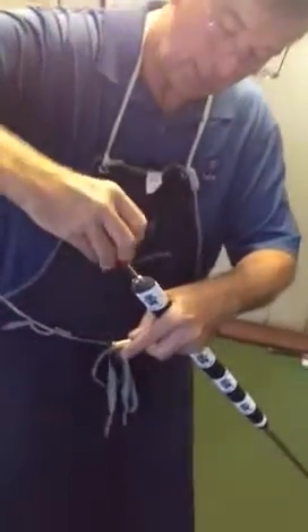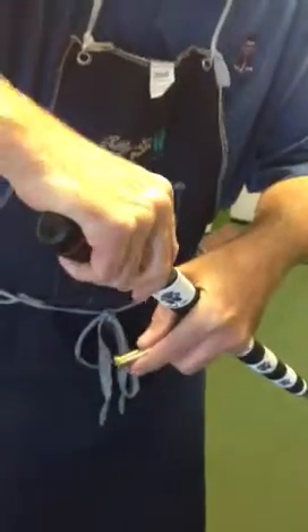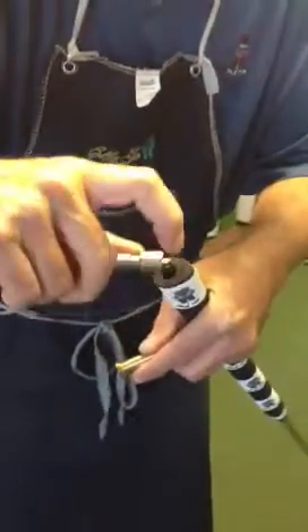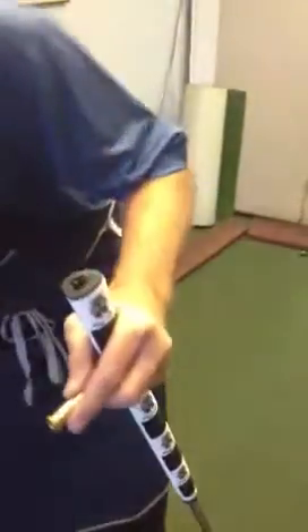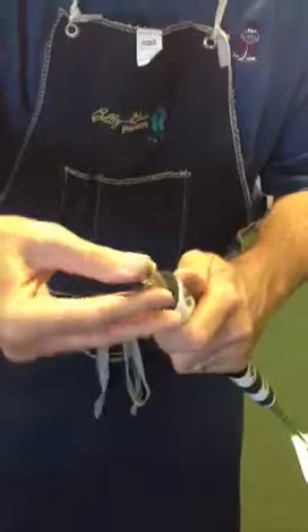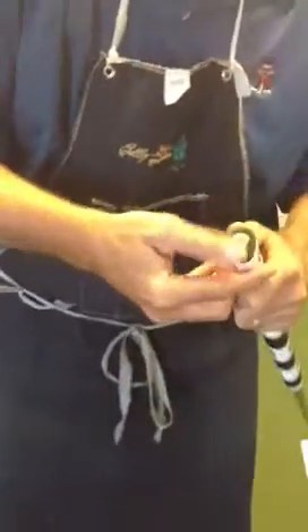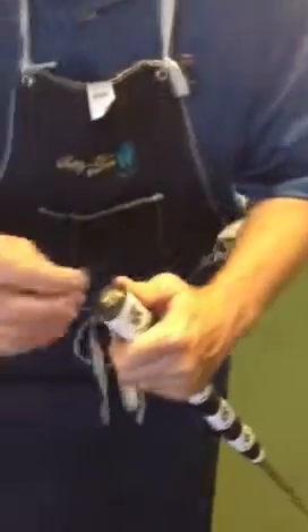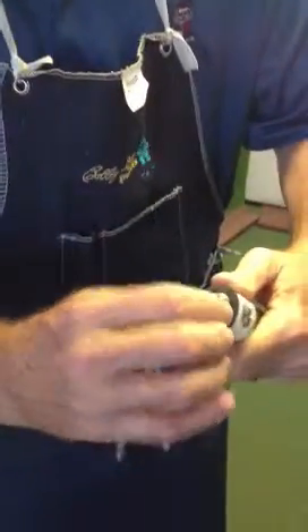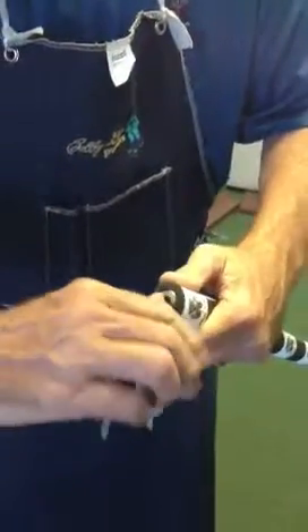What we do is we cut a hole in the bottom of the grip cap with this tool they give you — that is easy. Then we slide this right down in the bottom of the grip, press it in so it is even with the bottom of the grip, and then there is an Allen screw in here where you take this wrench and tighten it up, and it is as easy as that.